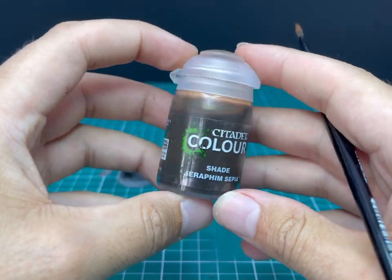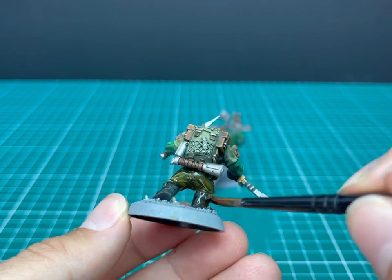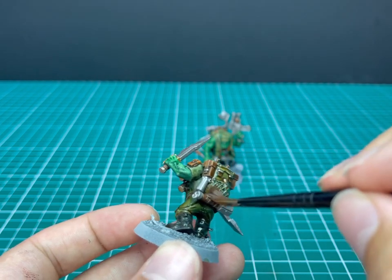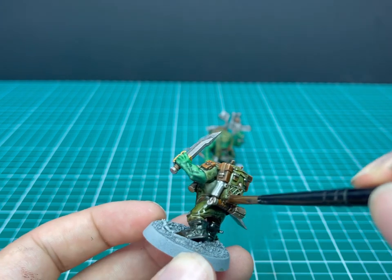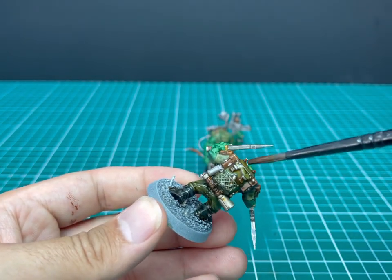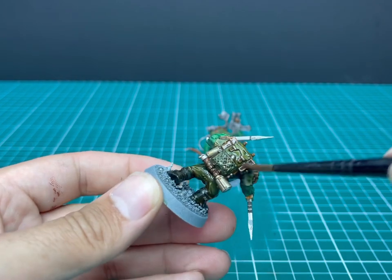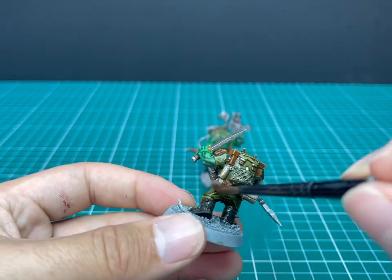And then my favourite stage — Seraphim Sepia is going to be applied all over the miniatures, just to tie all those colours together and give us a really fantastic base to start the layering process. I love as soon as you apply it, you see how it breaks up all of the little gubbins on his back. All those little extra details suddenly jump out at you, and then all those colours kind of join together. I will never get tired of applying washes to miniatures and seeing all that detail pop.